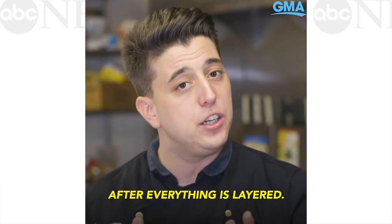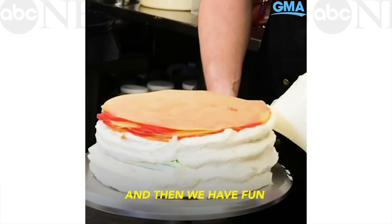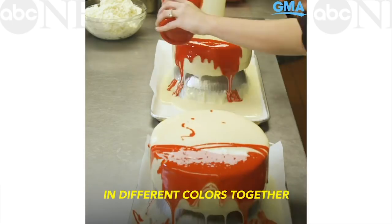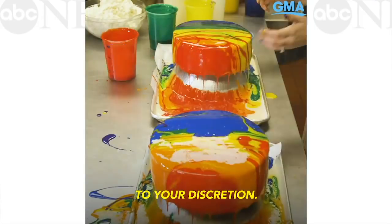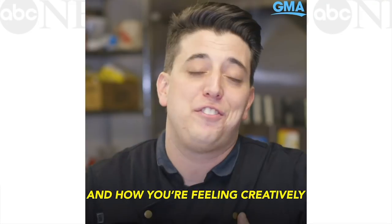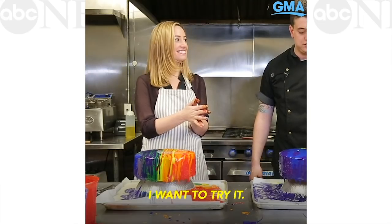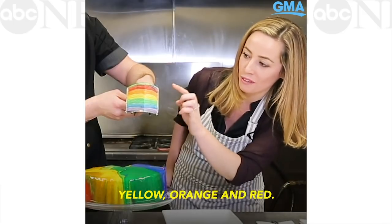After everything's layered, we put a buttercream on the outside, let it set, and then we have fun with the glaze. The glaze is a lot of fun because you're pouring different colors together — it's really completely up to your discretion and how you're feeling creatively. The colors are purple, blue, green, yellow, orange, and red.